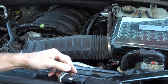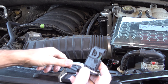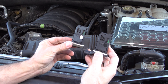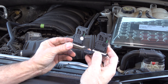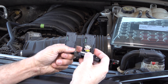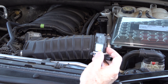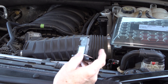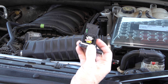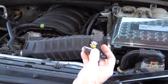Now I'm going to show you the difference between the two sensors. Here is the new Jet Performance mass airflow sensor, and here's the stock one — they look pretty much identical. But this one has been especially tuned for your vehicle, and if you have an aftermarket air intake system like I do, this should make a huge difference in torque, acceleration, and hopefully miles per gallon.